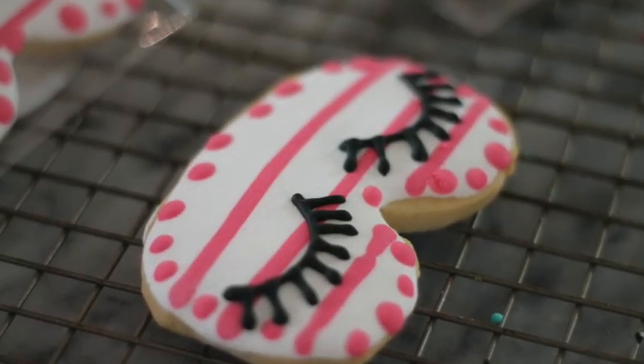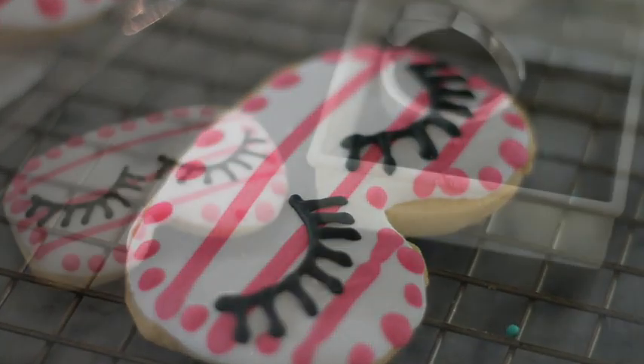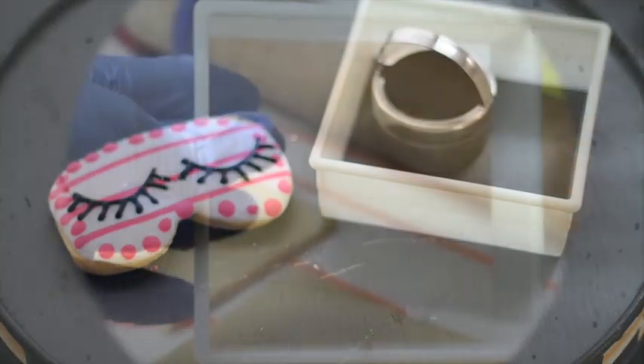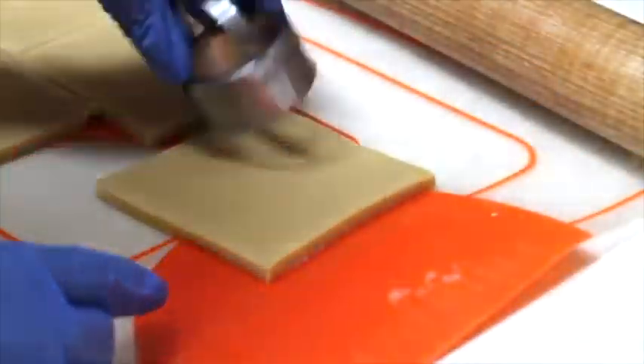I'm super excited to share this tutorial with you, so let's get started. You are going to need a square and a little circle cookie cutter. You're going to start first by cutting out the square cookie.